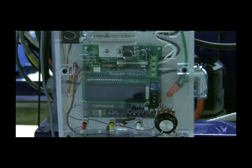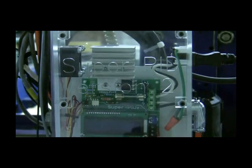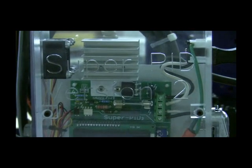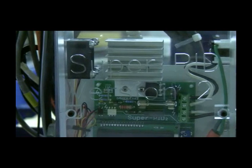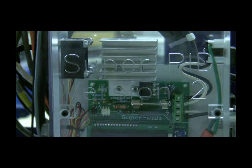I also put a heat sink on the Super PID, which you can see there, and also put a little fan on it, which is available from the people that sell the Super PID.